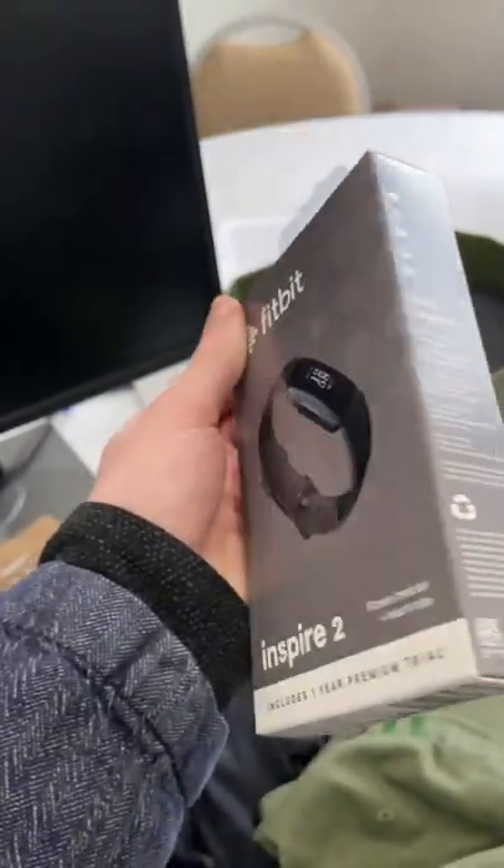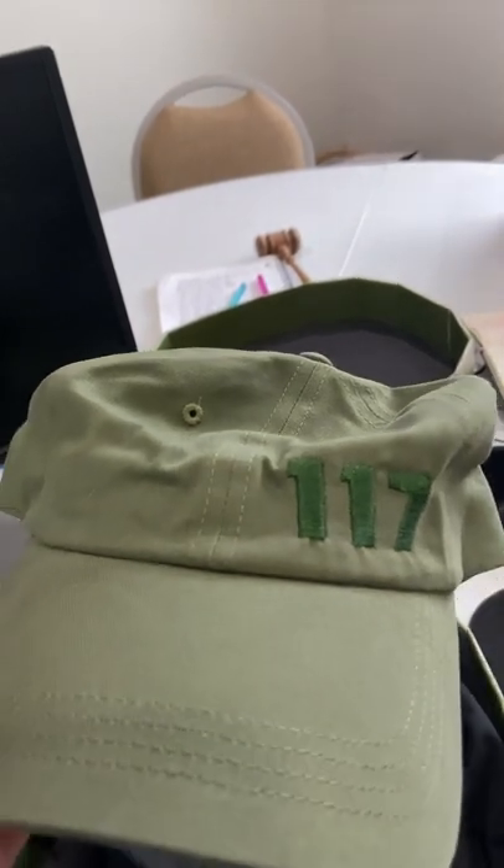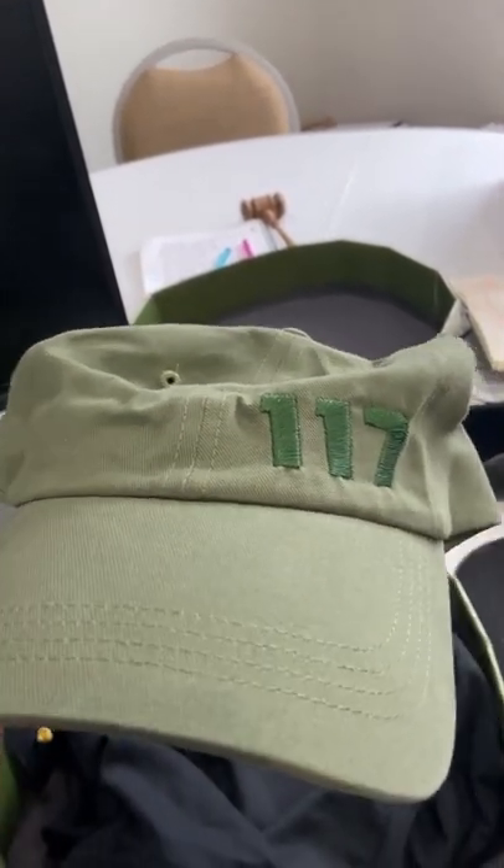Then we've got the Fitbit Inspire 2. I've never really worn a smartwatch, much less a fitness-focused one, so I'll be interested to see what this can do for me during the workday.